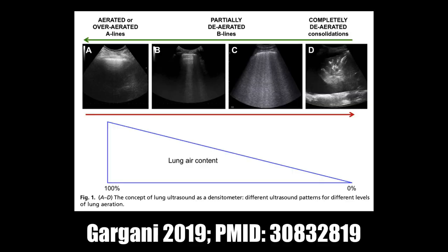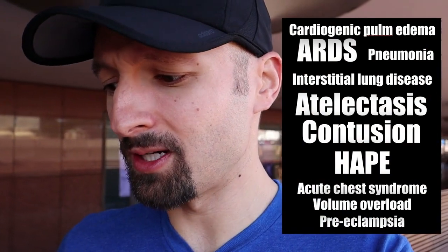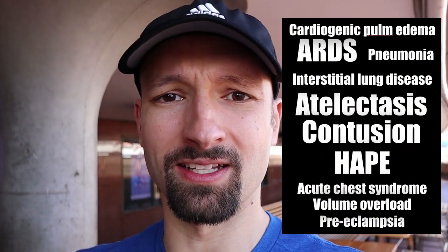Exactly how B-lines are formed doesn't really matter. What matters is understanding that although we think about them mostly in cardiogenic pulmonary edema, they actually occur any time there is an increase in density in the lung tissue. There's a nice spectrum going from an air-filled lung with just A-lines, to a couple of B-lines, to a bunch of B-lines, to straight-up consolidation. B-lines are not only present in cardiogenic pulmonary edema — ARDS, atelectasis, preeclampsia, HAPE, and interstitial lung disease can all cause B-lines.